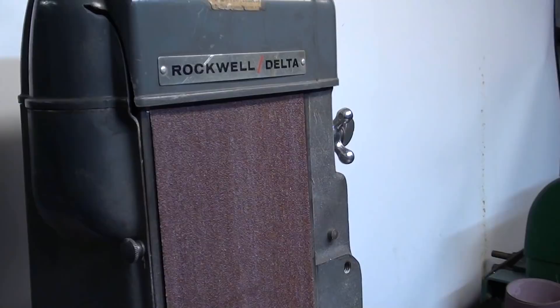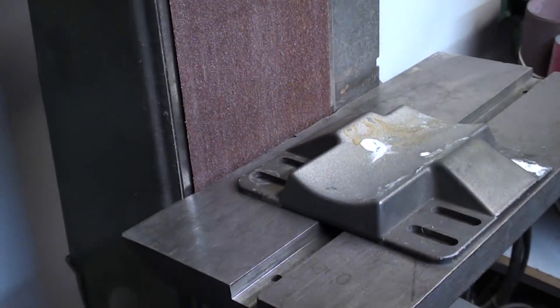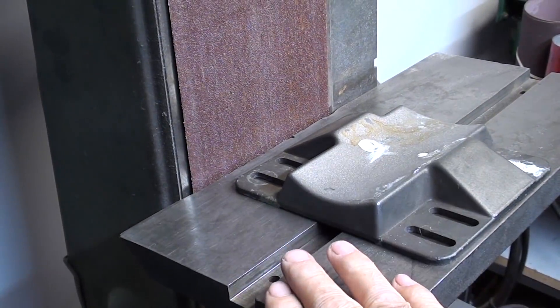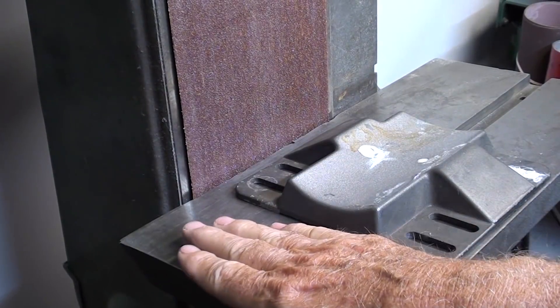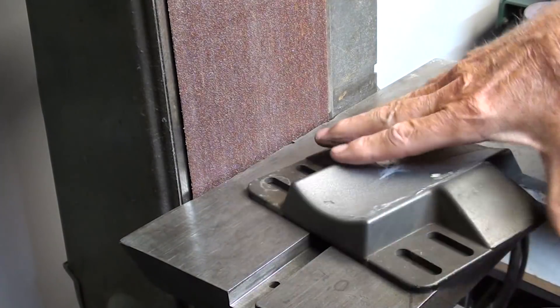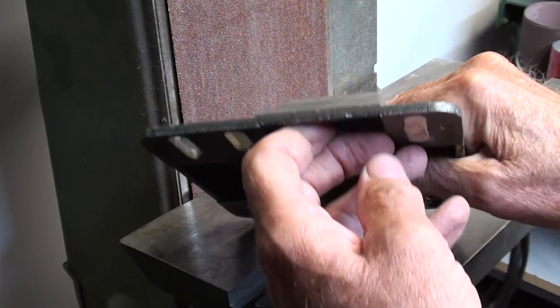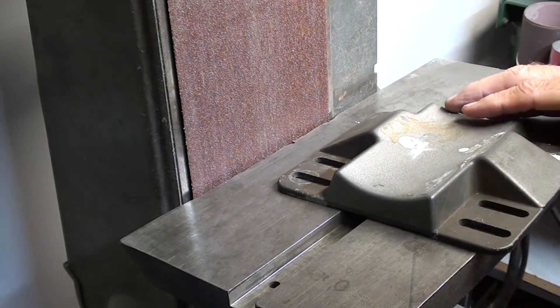I'm in the basement, and here's the Rockwell Delta 6-inch sander with the table set at 3 degrees angle. I'm just going to go all around this real quickly and take off any flashing. You can see it's a little bit on the rough side.